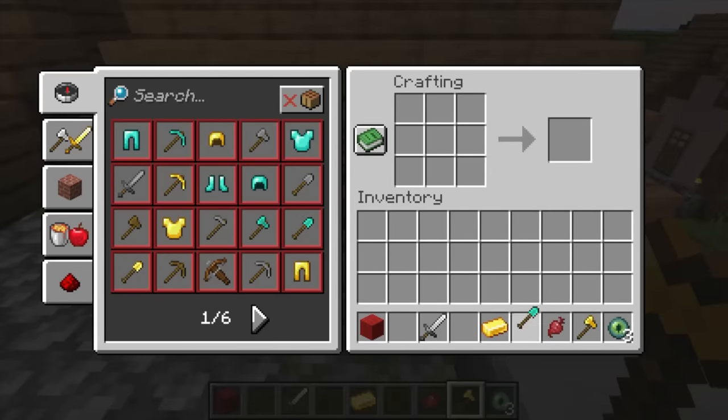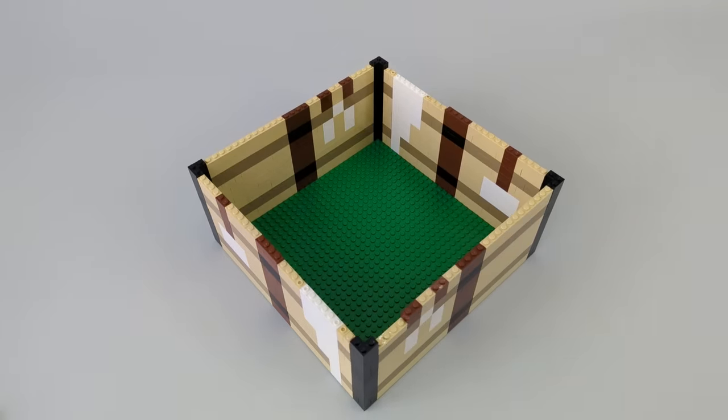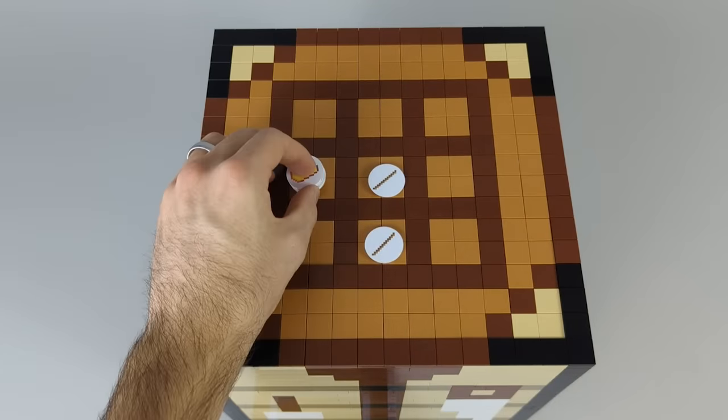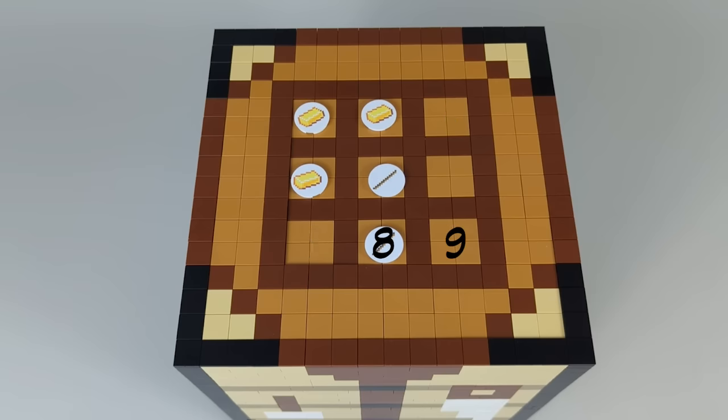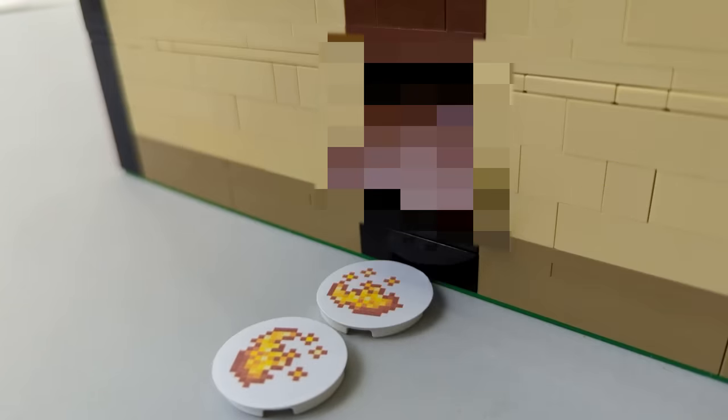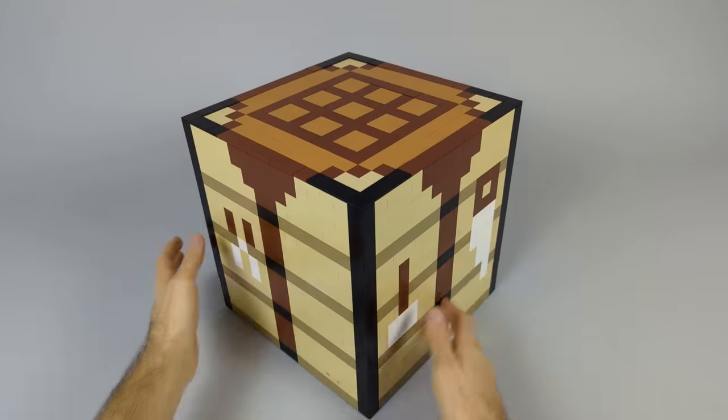This is a crafting table in Minecraft, and this is one I just made out of LEGO parts. It actually dispenses real items in exchange for tokens. It reads the 3x3 grid of items and automatically knows what items to dispense. It'll then take the tokens and dispense huge items and other tokens that can be used to craft even more. I'll show you how I made all of it.